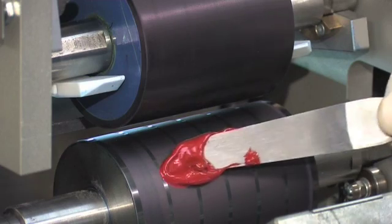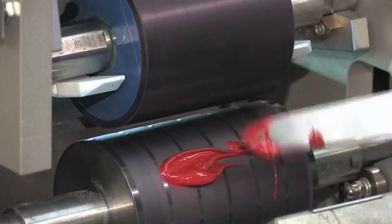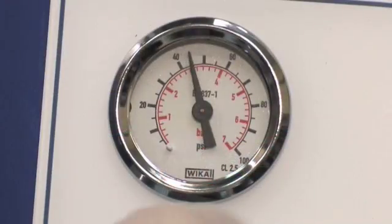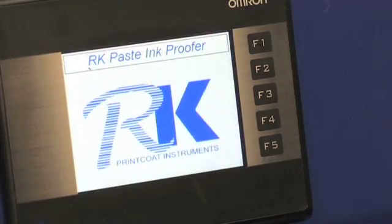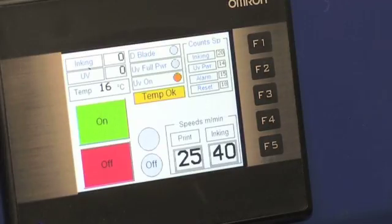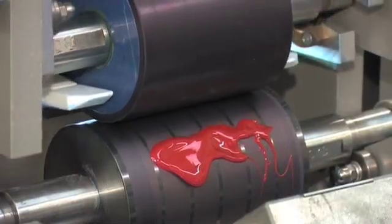An essential tool for ink makers and printers, the RK Paste Ink Proofer couldn't be easier to use. Print pressure can be varied according to substrate. Touch screen controls monitor temperature and speed. A single switch distributes the ink between two rollers.